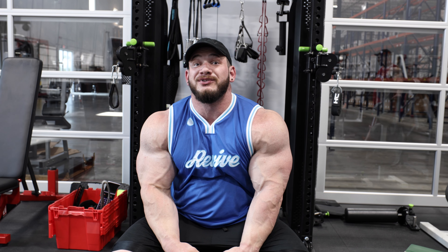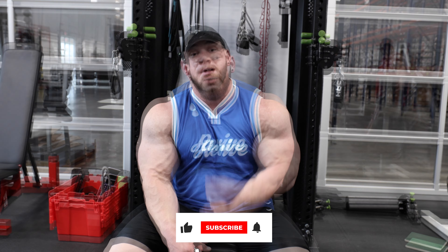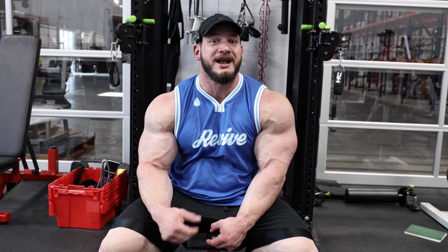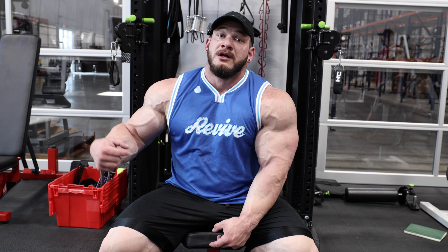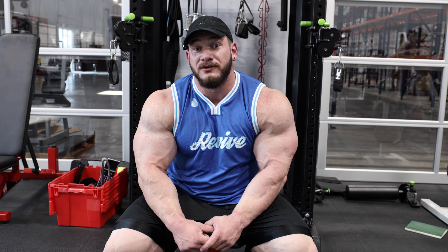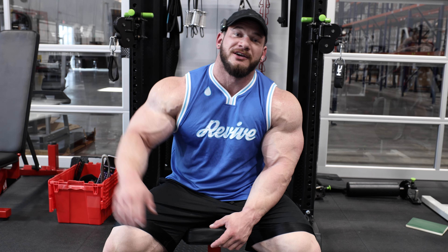If you like this Tuesday Tip, be sure to subscribe. We're doing our best to put one out every Tuesday along with weekly Q&As and long-form videos — whether it be posing, gym training, or outside-the-gym content. We're bringing you as much content as possible, especially now that we are full steam into Olympia prep. Appreciate you all following along — see you next week.